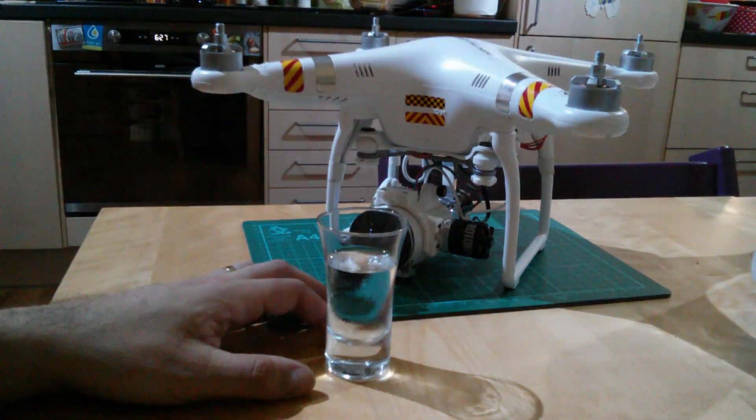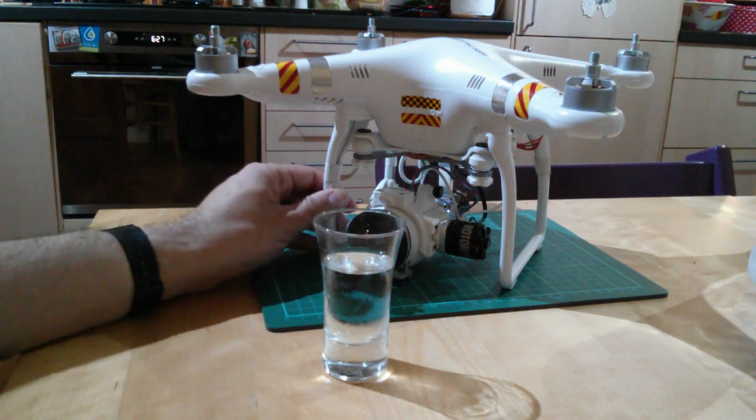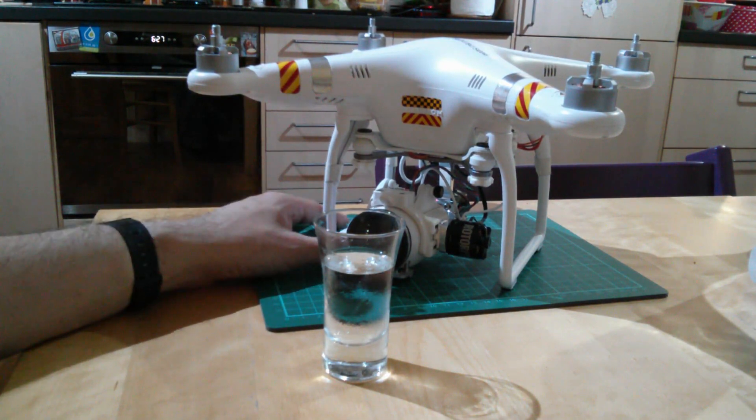Hello, good evening and welcome to the kitchen table. This evening's video is about hand catching your Phantom 2 Vision, or in fact any quad with uprights and landing skids.